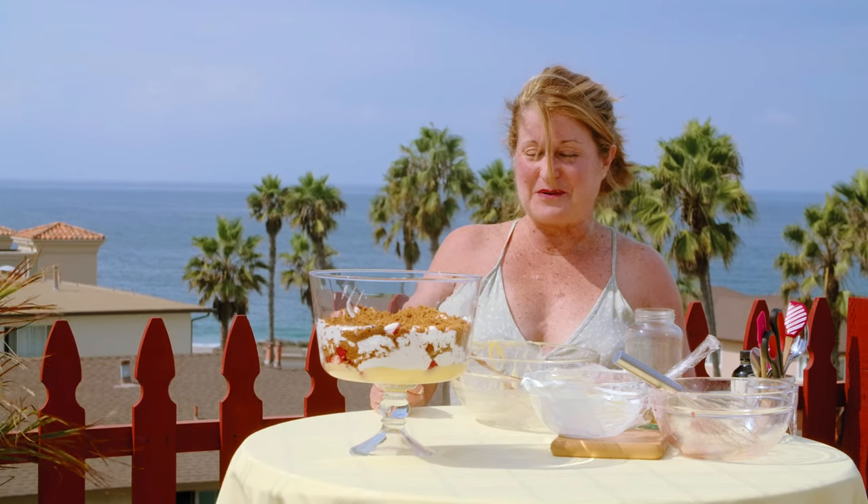That is our program today for Cooking by the Sea with Chef Dai. We will look forward to seeing you next time. Thanks for watching.